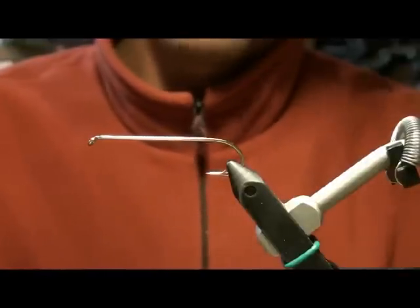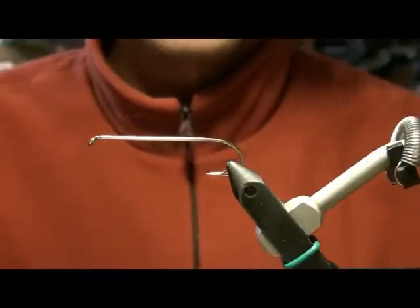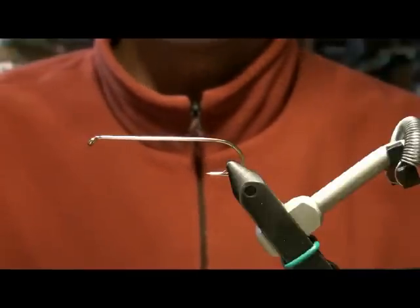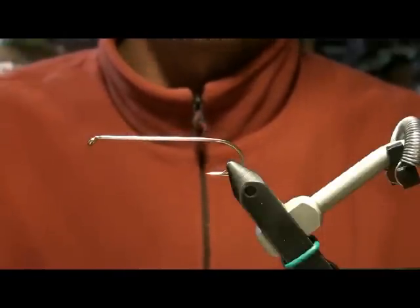The pattern that we're going to be tying right now is called the Lady Gaga. The hook that you'll be using is a Daiichi 700 size 2. The thread I'm going to be using is 210 denier Danville's brown.